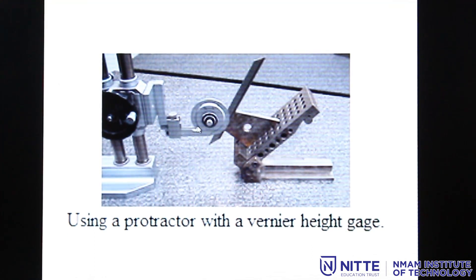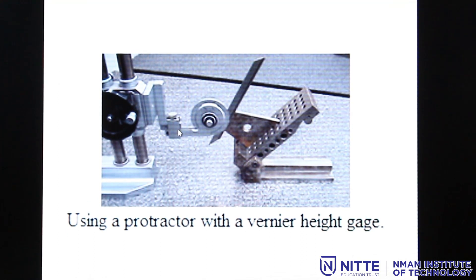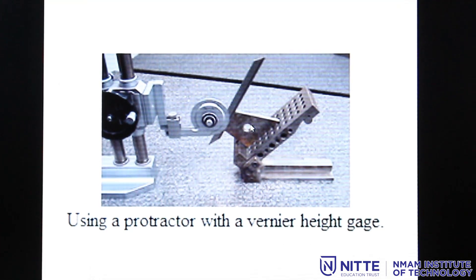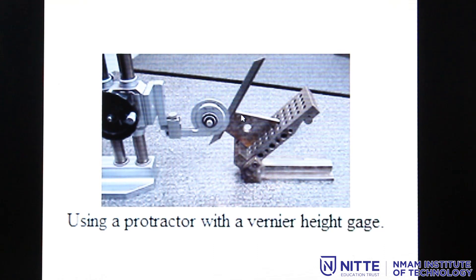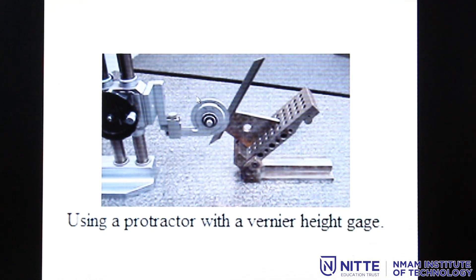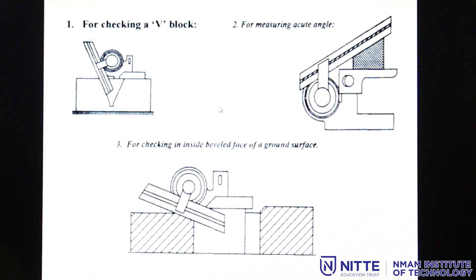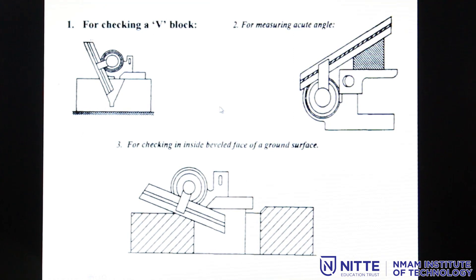The bevel protractor can also be lifted to different heights by attaching its base to a vernier height gauge. The component to be measured is fixed on an attachment device, the blade is tightened to the angle of the component, and the angle is measured. The bevel protractor can also be used for V-block measurements, acute angles, and flat ground inside surfaces.